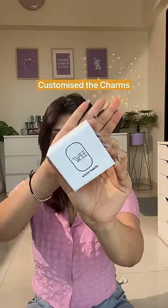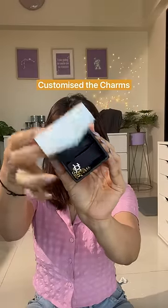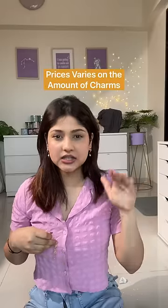You can customize the amount of charms you want to put and what charms you want, which is something I really liked because then you can choose exactly what you want in your bracelet. I have gone for five charms, and obviously the price increases as you add more charms.